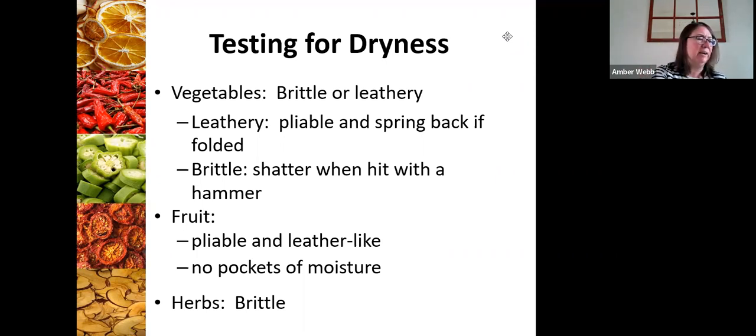Pears are very similar to apples, but the grainy quality of pears makes them extra flexible as well. I've taken pears to the chip stage and I didn't like them as much — that grainy quality really makes them hard to chew, almost like tough jerky. So experiment and see what you like the best.